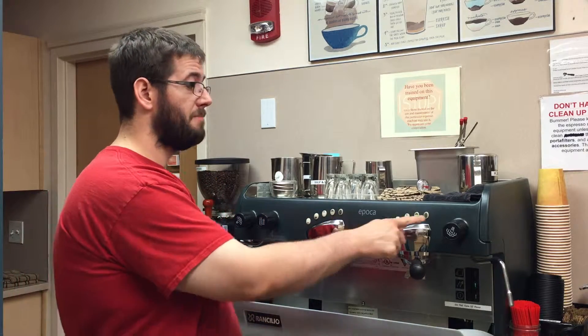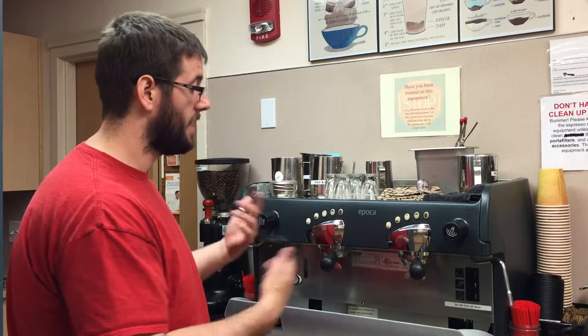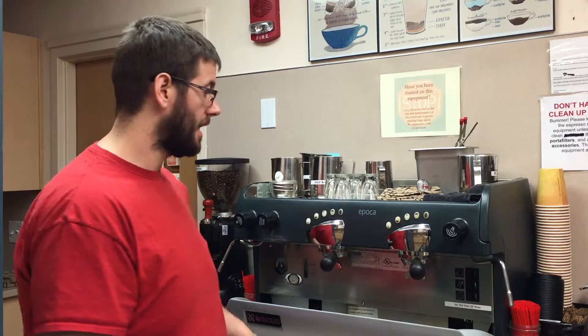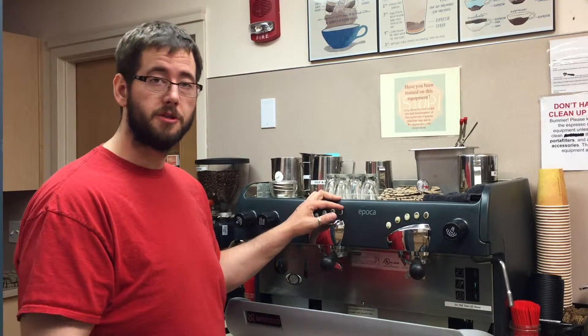You'll notice the far right button on either side of the espresso maker is basically an on/off switch for the water. As long as it stays lit and you have pressed it in, it'll keep going until you turn it off. That's what we use for descaling and cleaning it out.